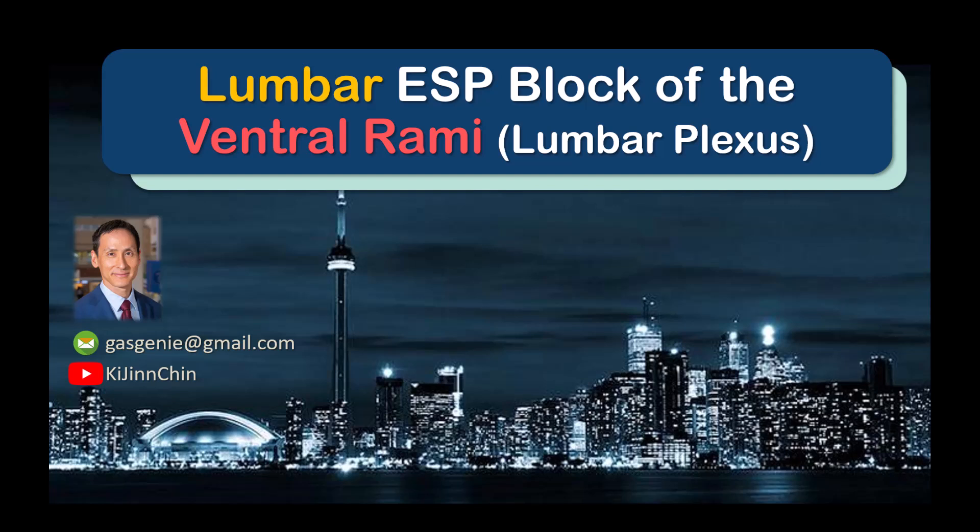This video describes how to perform a lumbar ESP block where lumbar plexus analgesia is desired, for example in hip and proximal lower limb surgery.